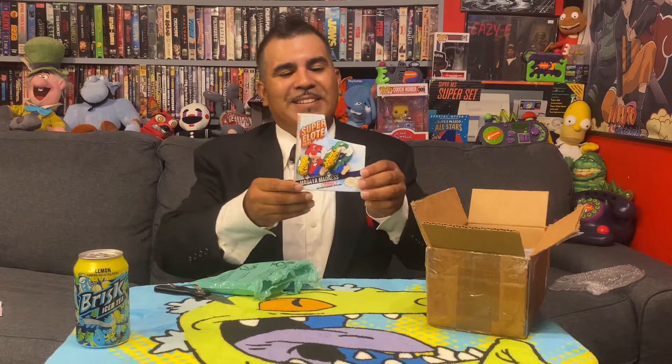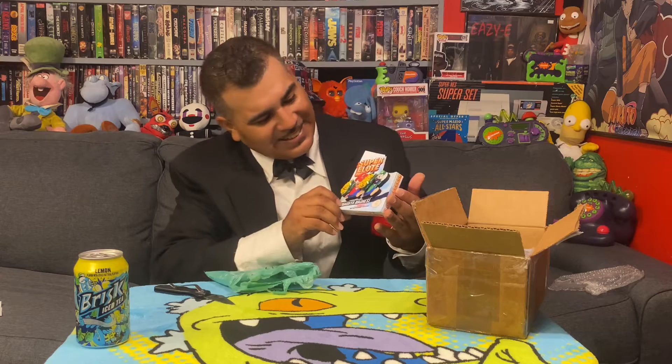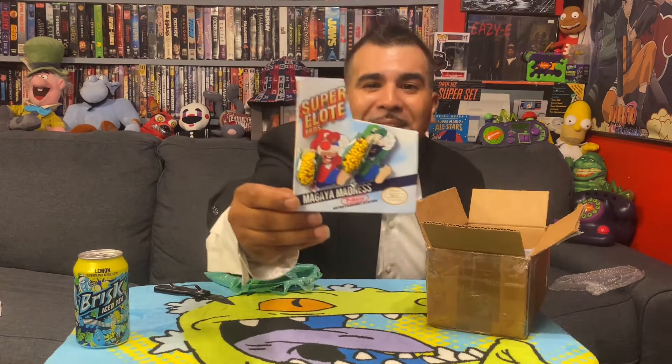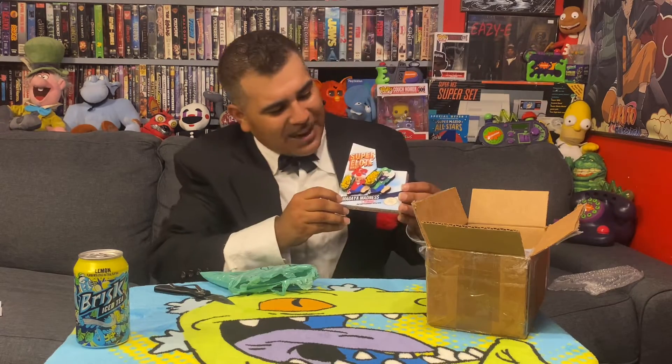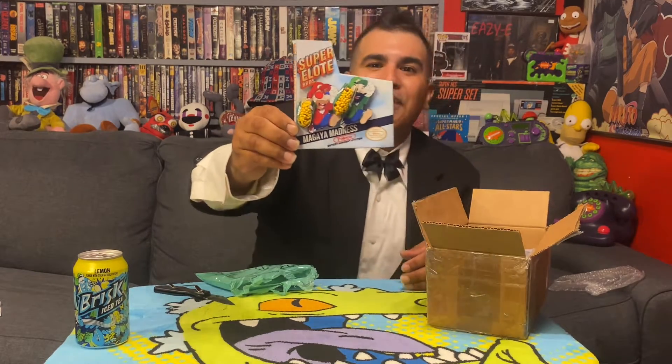Oh man! Chris, VGDS, you outdid yourself with this one. We actually got Elotes on the dust sleeve — look at this! This is amazing. 3D popped out Super Elote Bros., with the corn in Mazin's hand and in Omega Ace's hand. Oh my gosh.